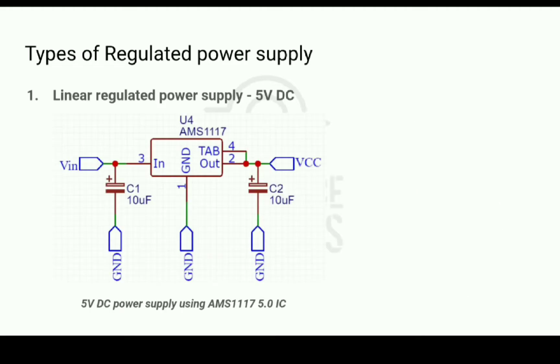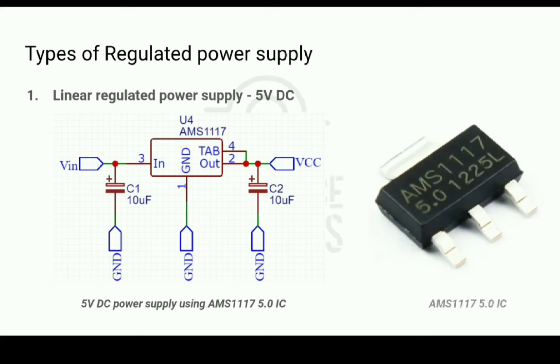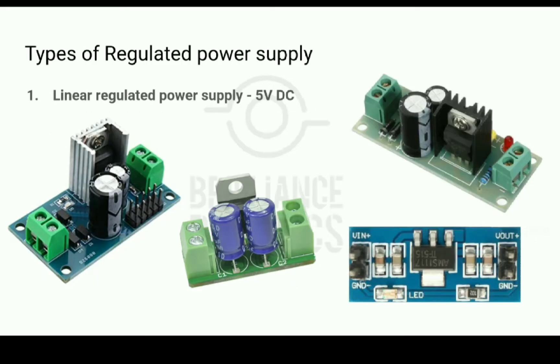This is another super easy circuit with a different IC called AMS1117. It is a more recent IC than the LM7805 and it comes with superior efficiency. It supports a maximum current of 800mA to 1A. These are some linear regulated power supply modules in the form of ready-to-use modules, which are easily available in electronics spare shops.